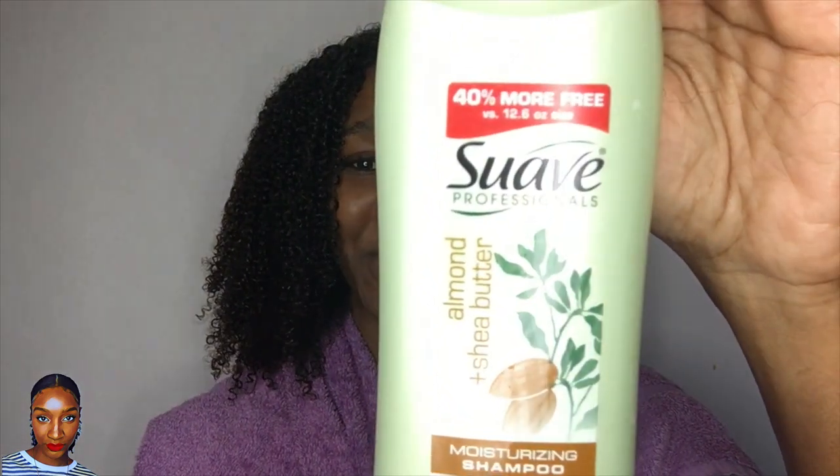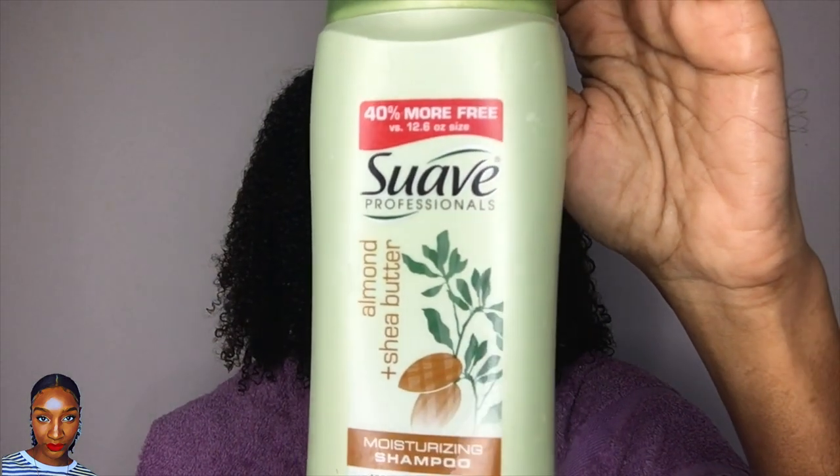So my final verdict has to be Suave as the winner. This is just for the shampoos — I do really like the Maui conditioner — but for the shampoo it's a no for me; it feels a bit too harsh and makes my hair feel a bit stripped. Alright guys, that is it for this video. I hope you enjoyed it and it helped. Let me know if you've tried any of these shampoos and what you think, and if you can recommend any more moisturizing shampoos for me to try. Thank you so much for watching and I'll see you in the next one!